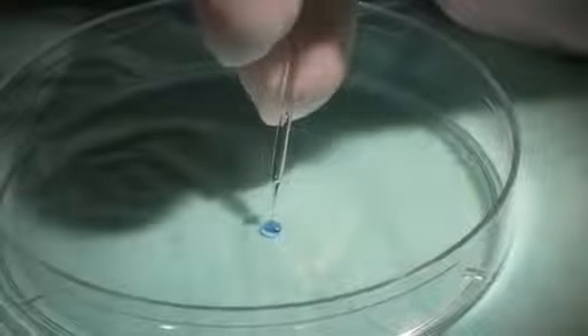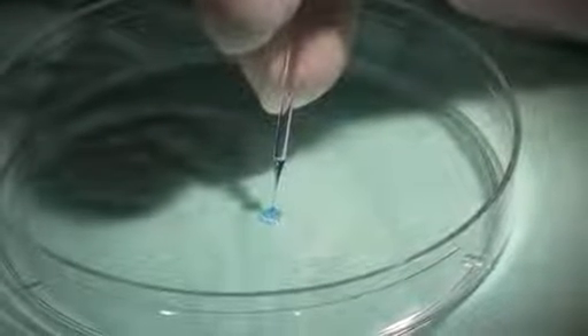We'll use a colored solution to represent the viral vector or stem cells. Place this in a sterile petri dish, then aspirate some air and then the injection solution.